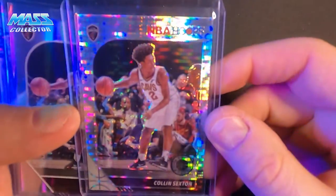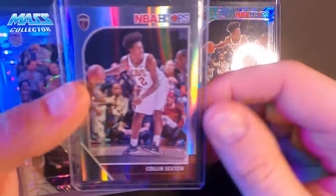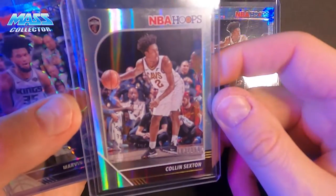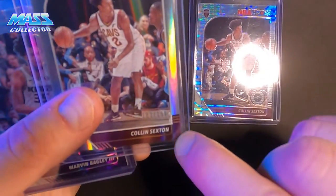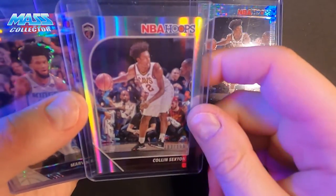Got some Colin Sexton — a pulsar — and then I also got this regular Hoops. This one's numbered to 199; it's number 183 out of 199. Pretty good condition — has a little dot down here but nothing major. I'm guessing a nine if we got it graded.